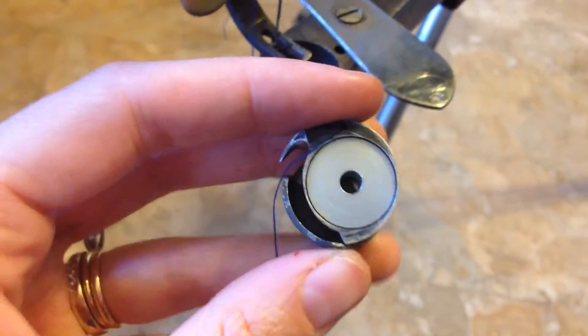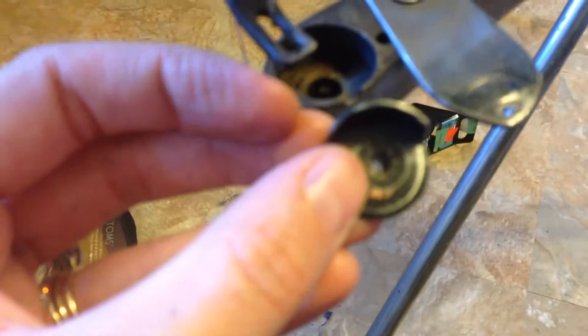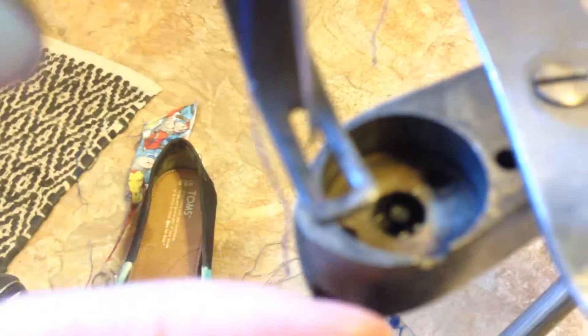Hello, YouTube. I made a huge mistake with my awesome Chinese cobbler machine. Normally there is supposed to be this guy that is already in here. However, I accidentally pushed it out, and now I don't know which way it is supposed to go because there's a whole bunch of different ways.